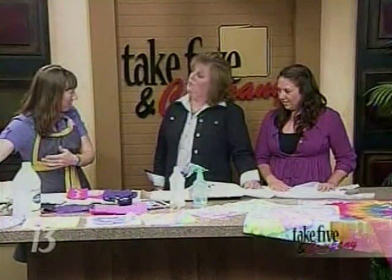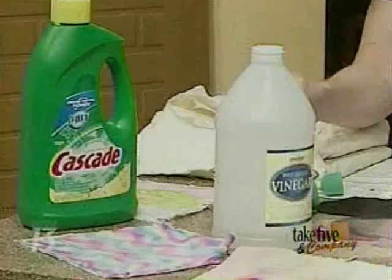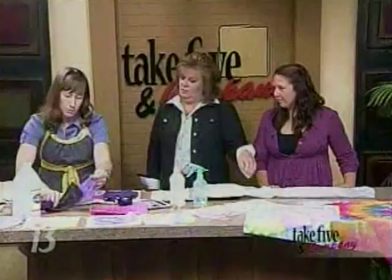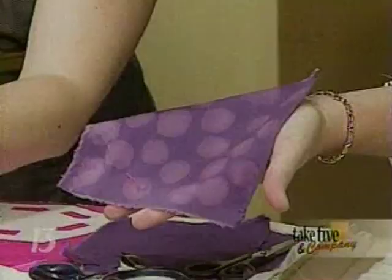Start out with just your Cascade dishwasher detergent. It comes in a gel form, just like this, so it looks kind of like slime. There's bleach in it — you want to make sure you use a product that has bleach in it, because if there's no bleach, it's not going to work. And here's what we're going for: little dots. You can draw things on here, applying that product to the fabric.